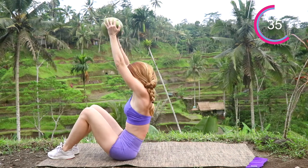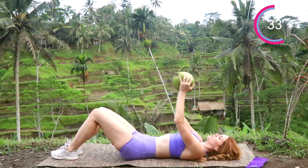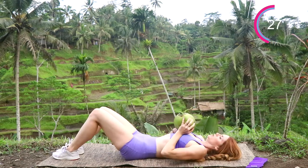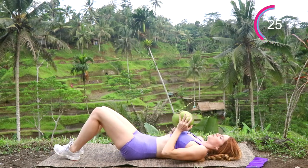This is a circuit, so complete as many rounds as you can and go ahead and comment down in the comment section. I'm excited to see how many rounds you're able to do total with all the workouts combined.